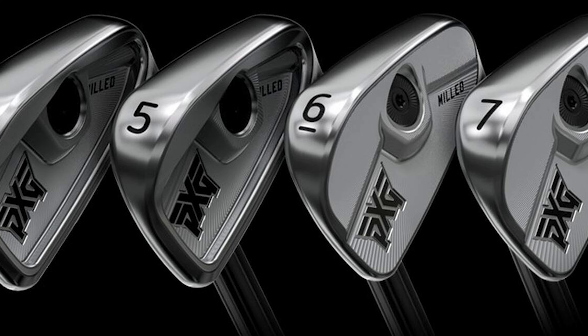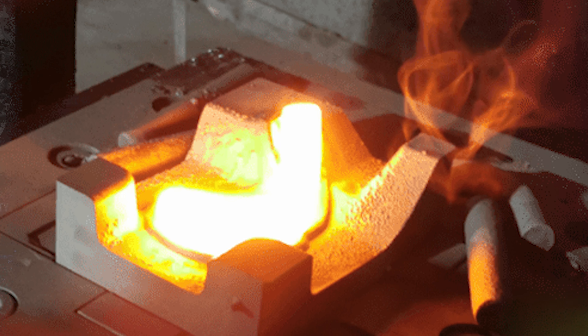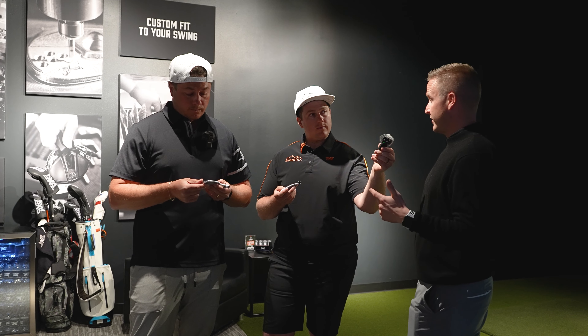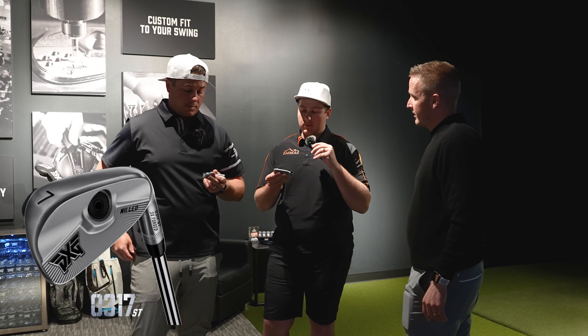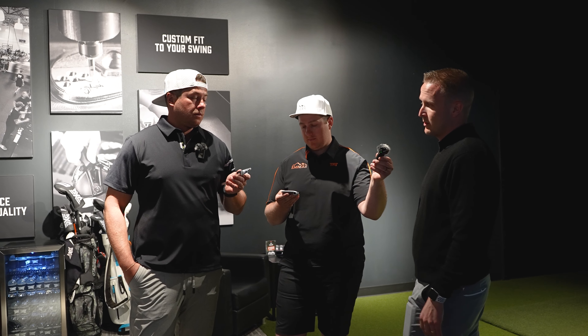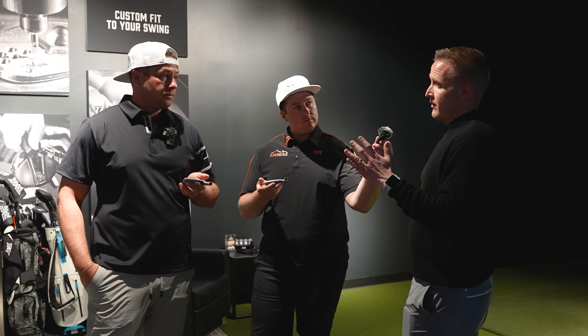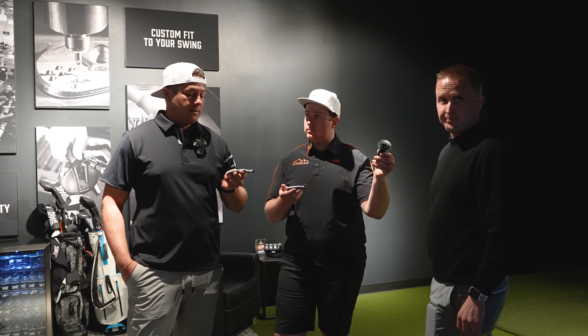So walk me through the idea behind a cavity back. It is a forged club, milled on the back and also has a milled face. It's gonna be a three times forged body — similar to our Gen 6 forged clubs which are five times forged, but this is three times forged. There's no polymer on the inside. That cavity back is gonna allow for more forgiveness — more forgiveness than a pure blade ST style — but you'll get more feedback than ones that have the polymer. So you'll get more feel, more workability. That's a benefit from these CBs.